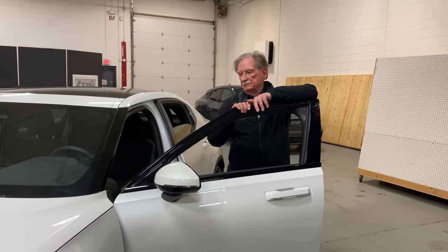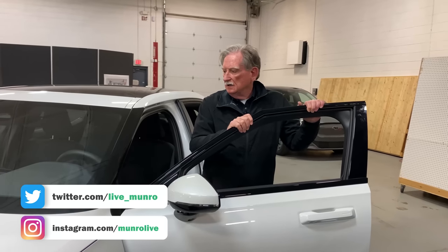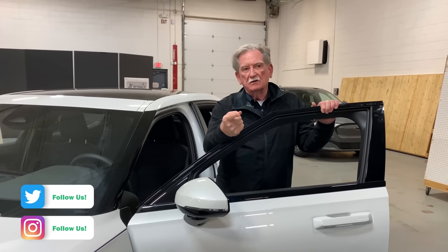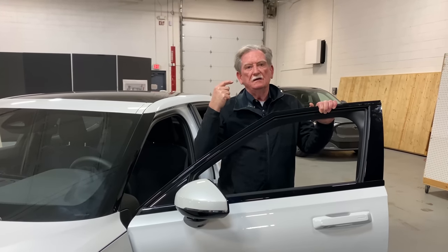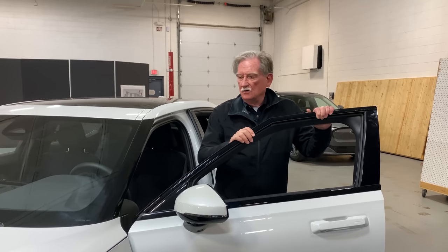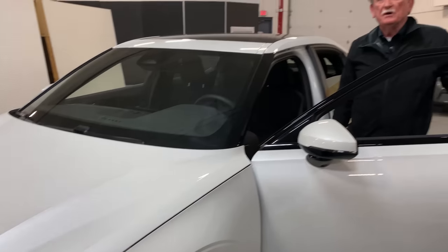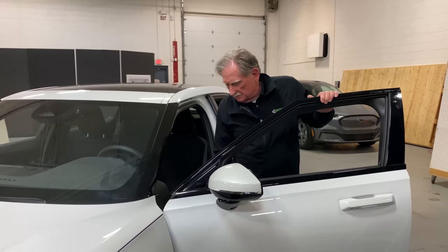Hi boys and girls, today we're going to look at the front end of the car. I've been criticized for saying frunk, criticized for saying trunk, and criticized for saying hood. In England this is called a bonnet, so we're going to open the bonnet and see what's inside.